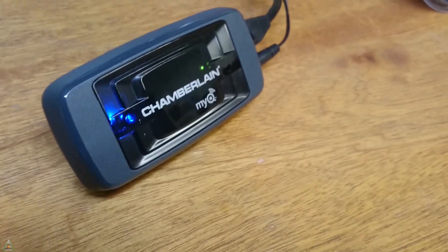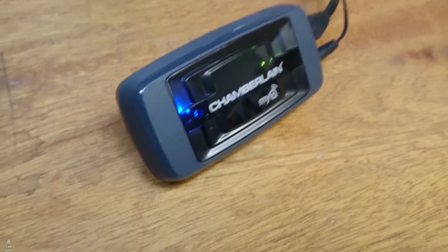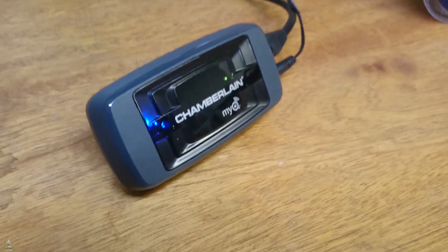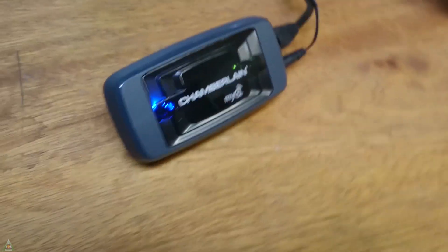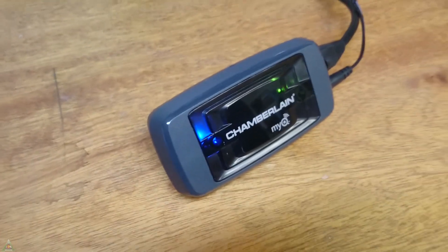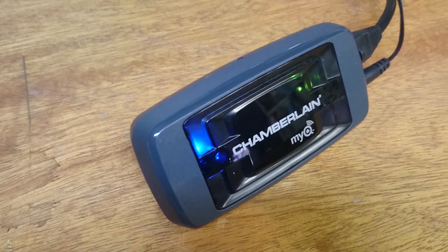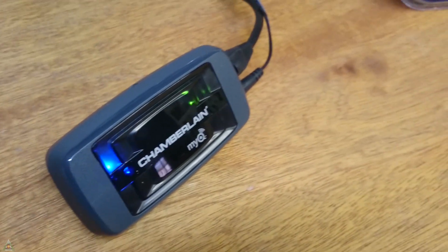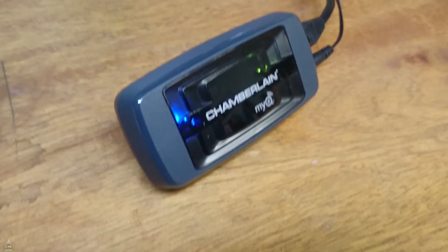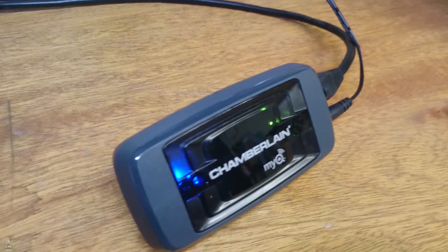Prior to purchasing this gateway, I understood it is compatible with Craftsman, LiftMaster, and Chamberlain garage door openers that have the yellow or purple learn button — my Craftsman has the purple one. However, I still wasn't able to sync it. When I called their support line — they were very nice and helpful — they told me I also need a MiQ-compatible control panel, the hardwired button unit in the garage. So I ordered the control panel, installed it, and was then able to successfully set everything up.